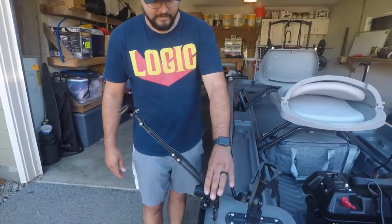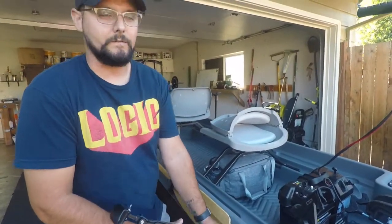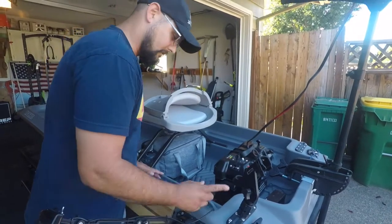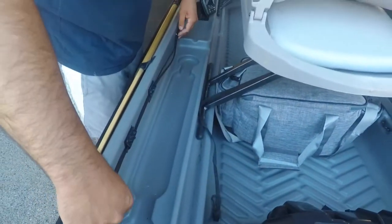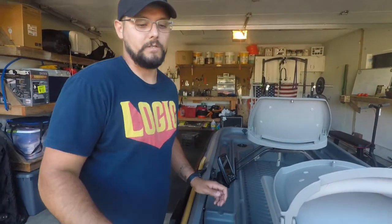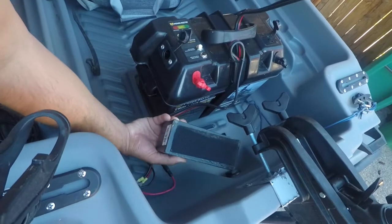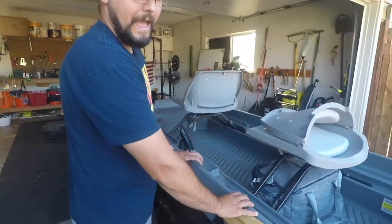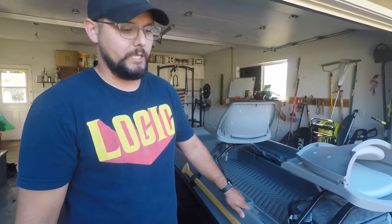I also installed a mount for our transducer arm, which lets you see the topography of the water — lay-downs and things you might not otherwise see. I tried to keep everything as organized as possible, strapping wires down with velcro so they're not flinging around. I ran them all the way up the side and used little clips drilled into the boat. Velcro is your friend on these boats — for instance, I just put velcro on the depth finder battery and it does not move.